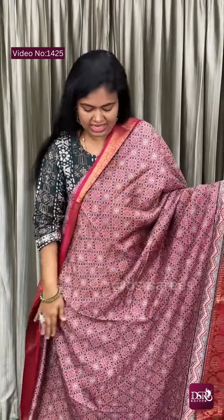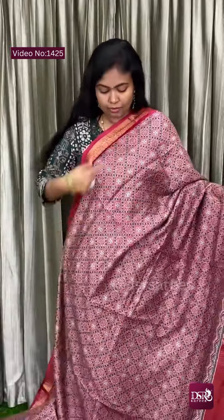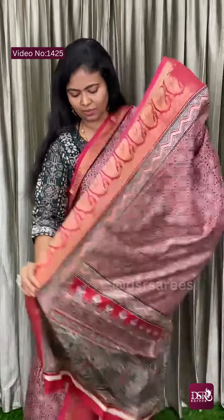Hi, welcome to DSR Sarees. In this video, super soft Dola silk sarees with weaving border and all over the saree multi-color print diamond patterns. Both sides have antique zari weaving borders.